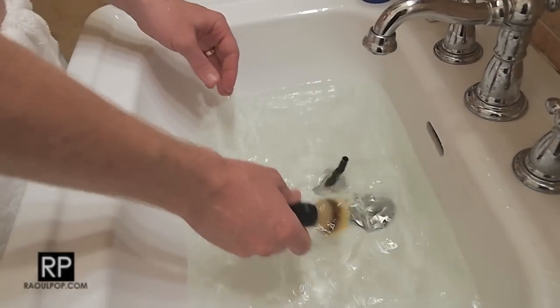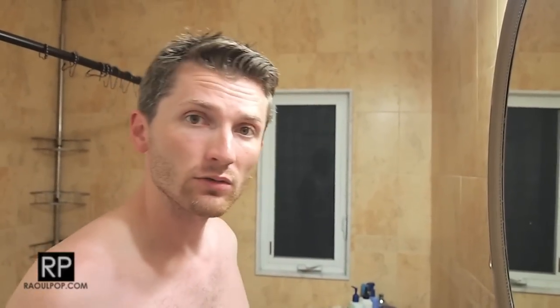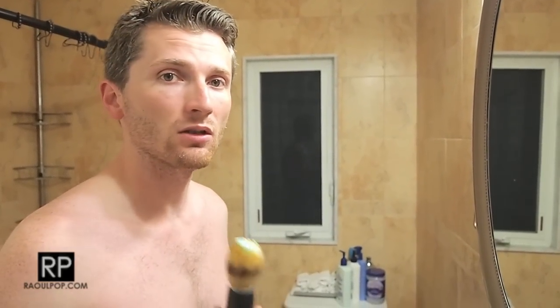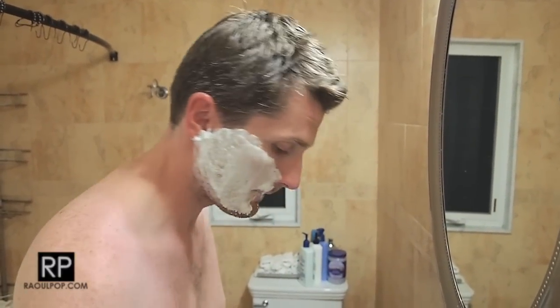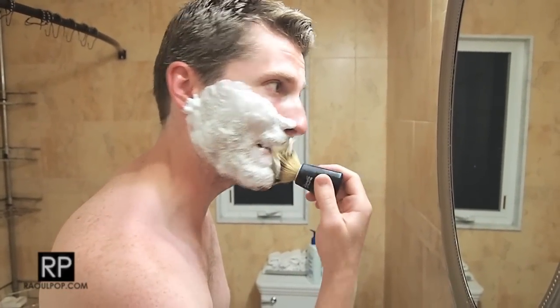Now it's time to apply the shaving cream. I'm actually using a shaving gel — I normally use a shaving mug and shaving soap, but I'm traveling and didn't want to break the mug. The important thing to remember about gel is that it dries on your face much faster than soap, and once it dries it loses its lubricating properties. So you'll have to keep reapplying it or moisten your face regularly.